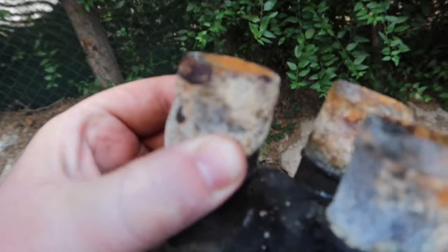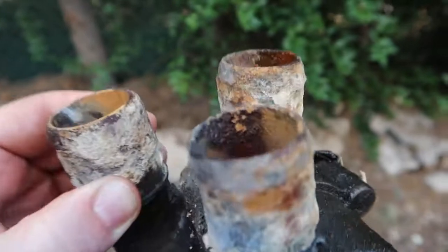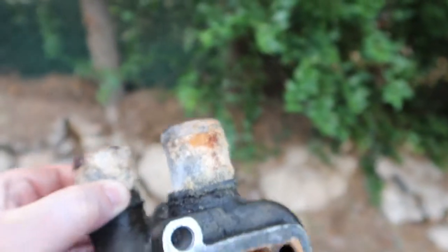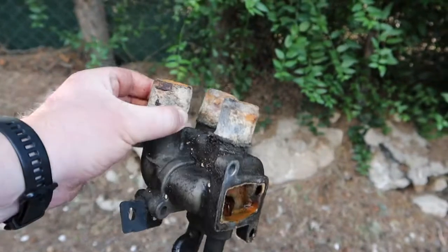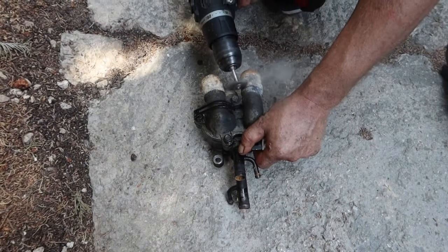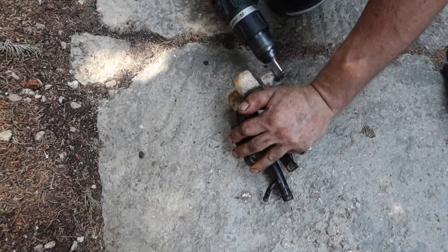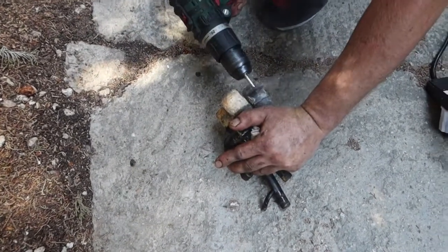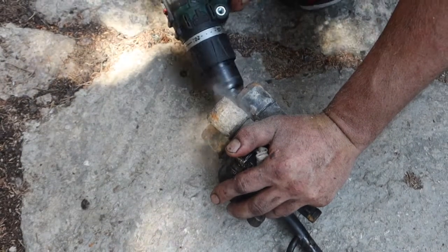If your coolant was not good quality, we have such dirty dirt on our coolant systems. But we will clean this hole and it will be like a new one. We will clean it up.